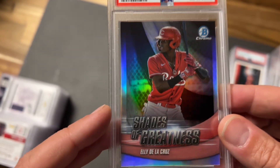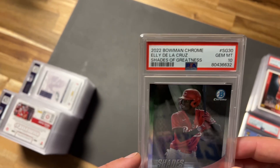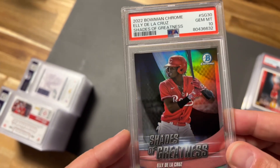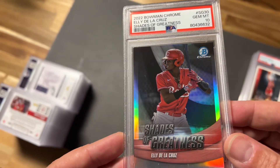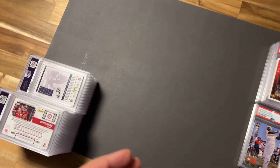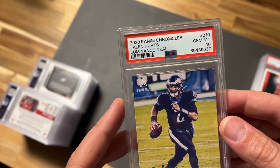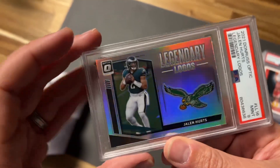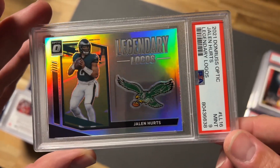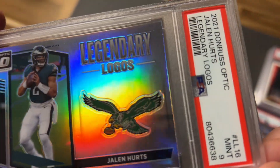Took a 10 on this Hurts Illuminance Classic. Elly De La Cruz Shades of Greatness — pumped about this card. He was super hot when I bought it. I'll probably be looking to move it; might be worth more in spring when the season comes up. We have a Luminance Teal gem mint 10. Then the Legendary Logos — I'm about 50/50 on these. Took a nine on this one; there's a pop right in the middle of the card, so that's likely why.